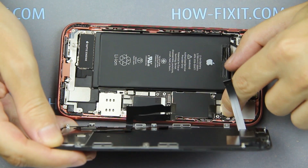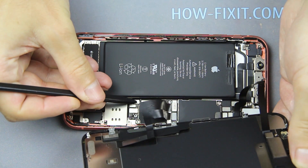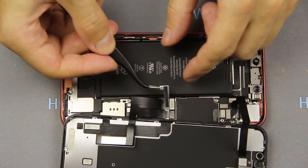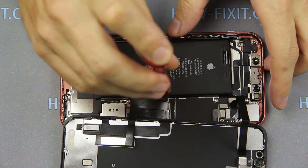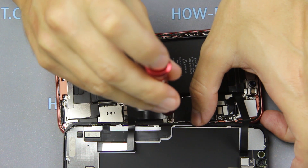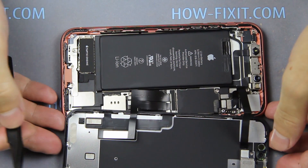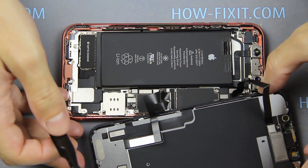Connect three cables to the main board, and only after that connect the battery cable. Next, install all panels and fasten the screws.